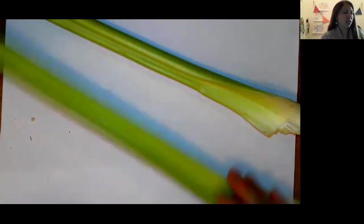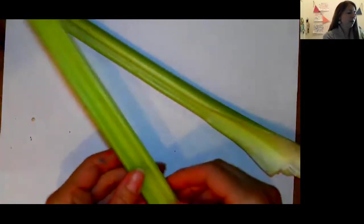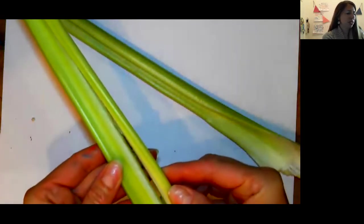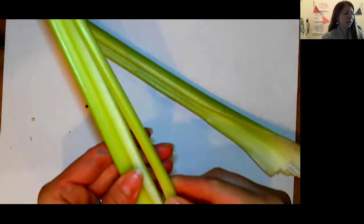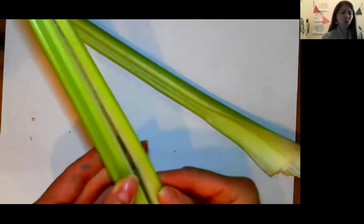What I'm going to do is take two pieces of this celery. I've cut into one of them because I wanted you to be able to see the inside of my celery stem. Can you see how it's stringy inside? It's white on the inside and it's green on the outside.